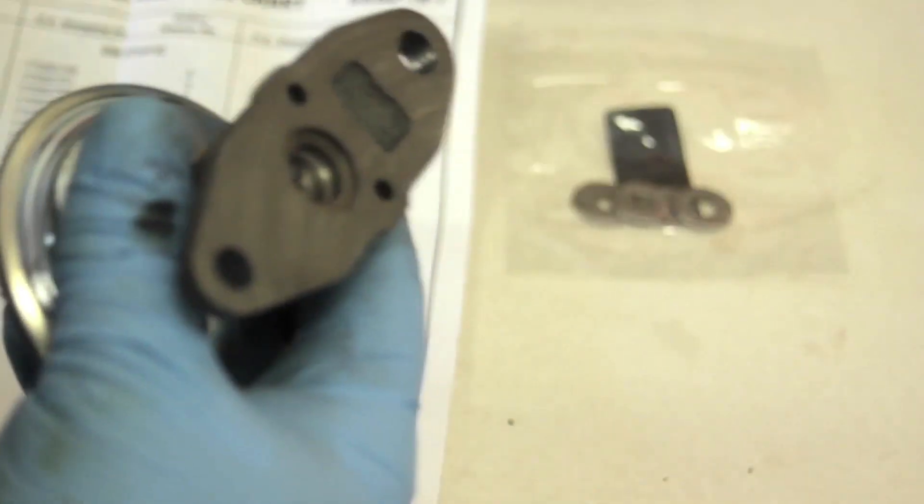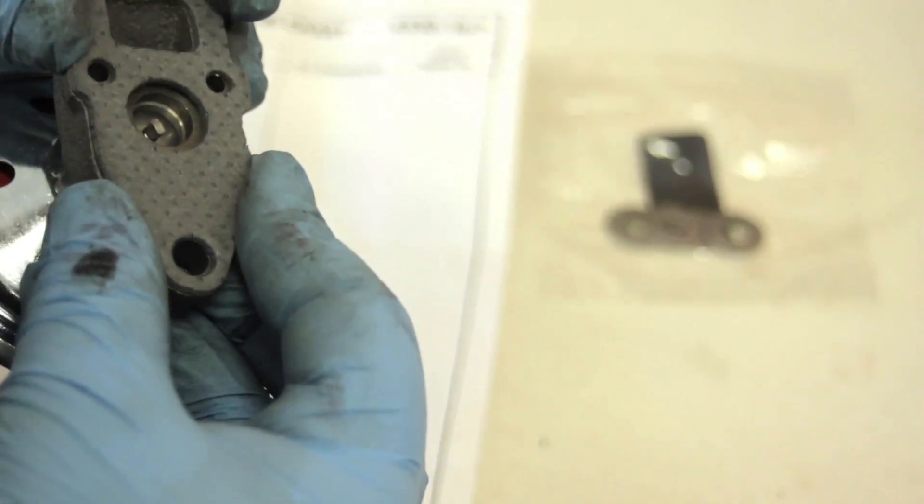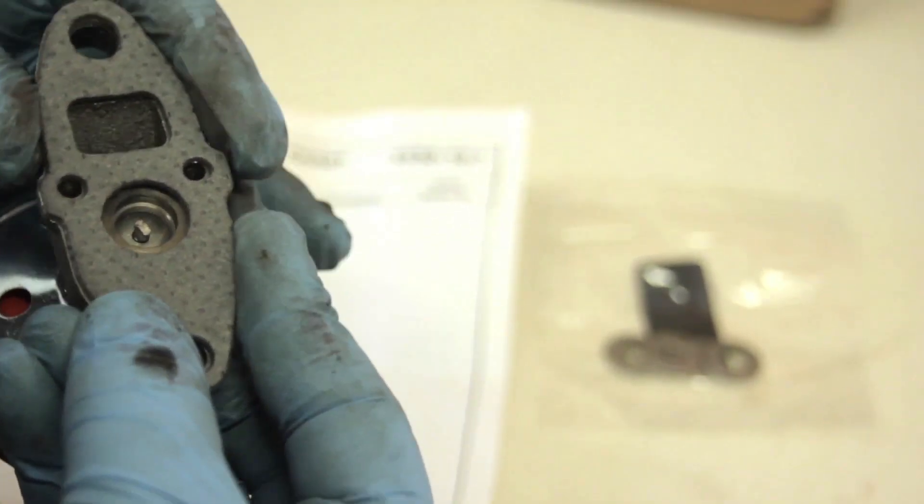So we're all set to go. We're going to take the gasket that came with us. You could go ahead and put a small dab of adhesive on here to stick it down — it makes it a little easier to install. We've already gone ahead and cleaned the old gasket off the truck, so we're ready to install the new valve and new gasket.